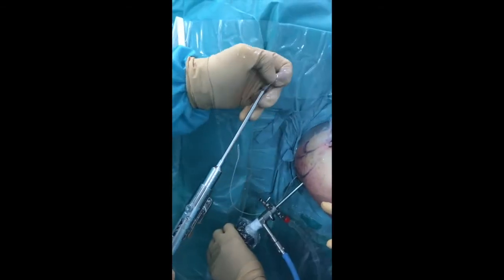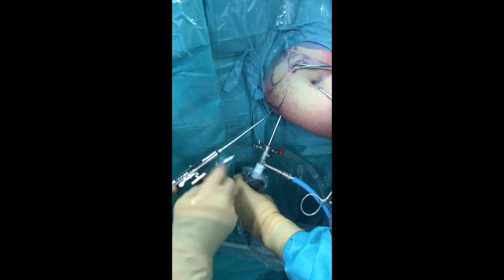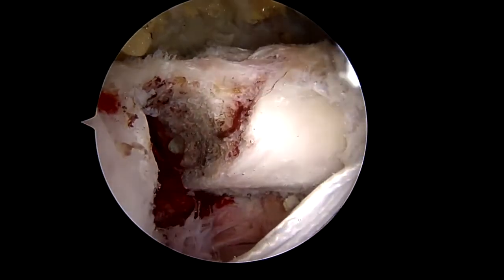With the button tensioner device loaded and the arthroscope placed in the posterior portal, the bone-link is progressively tensioned under direct vision. Here the coracoid process can be seen being transferred in immediately.